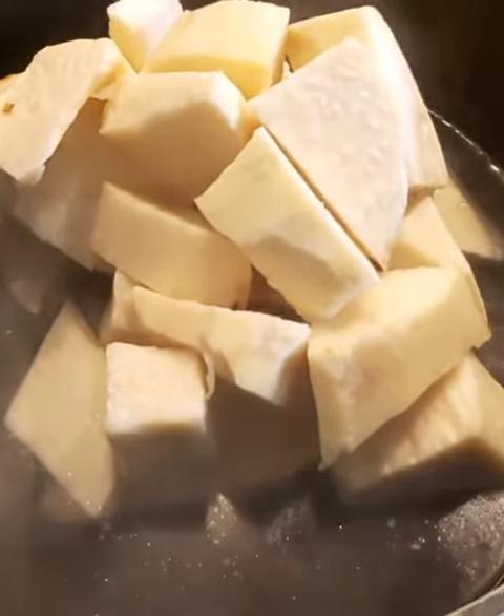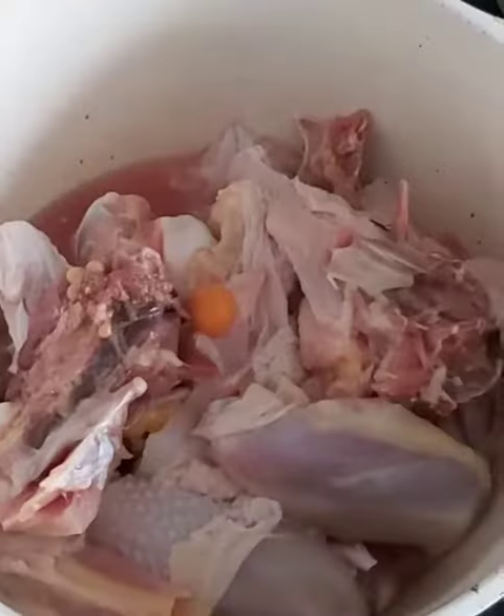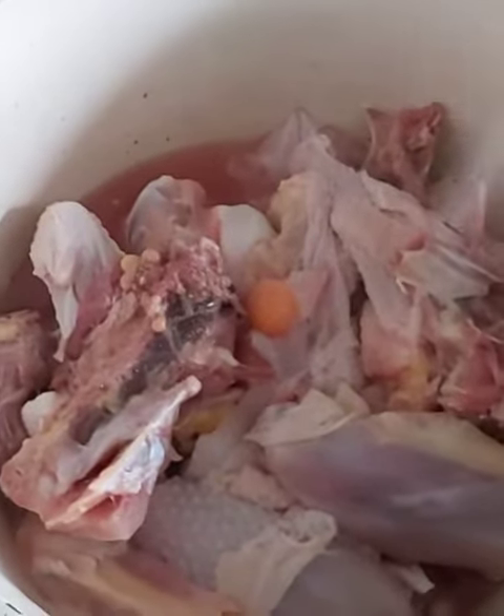Cover the pot and give it about 10 to 15 minutes to soften, then I go on with the other elements.